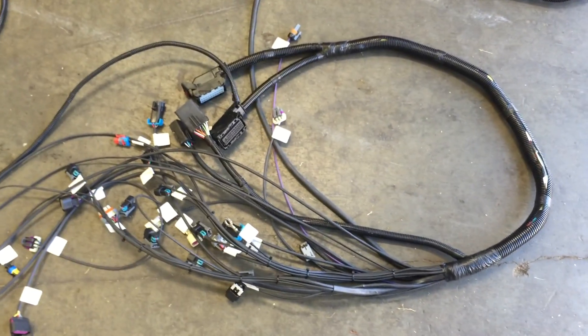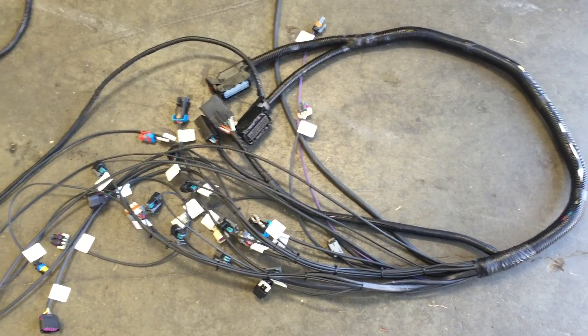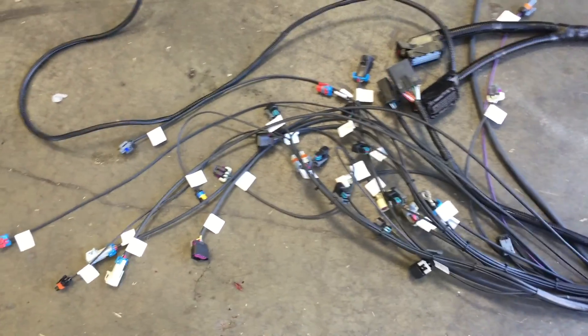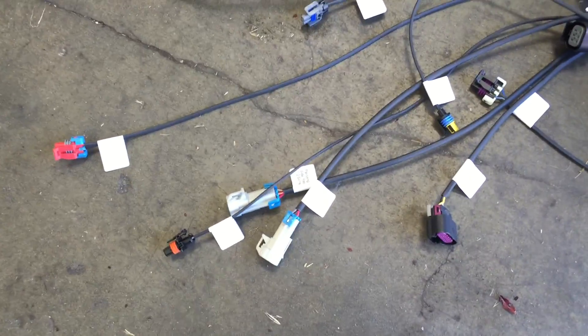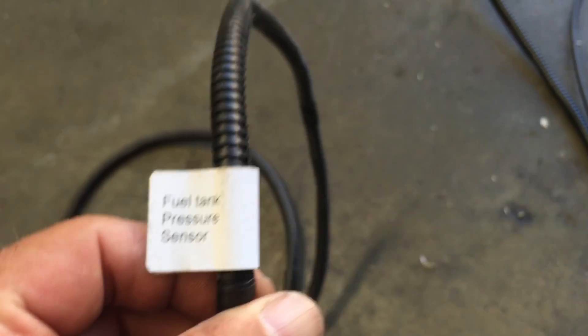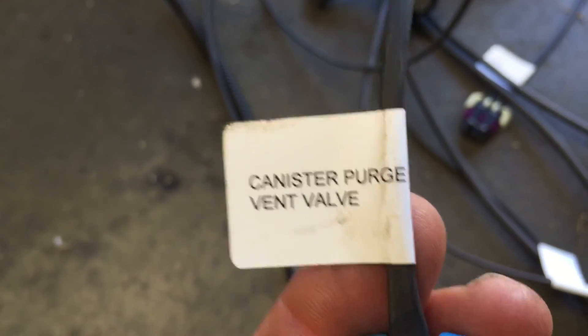This section is the LS section — this is a Gen 4 with a 6L80 plug. This is all of the GM side: your injectors, coils, O2 sensors. We also have the fuel tank pressure sensor and so on. All the sensors and plugs you need are here — canister purge vent valve — it's all labeled.